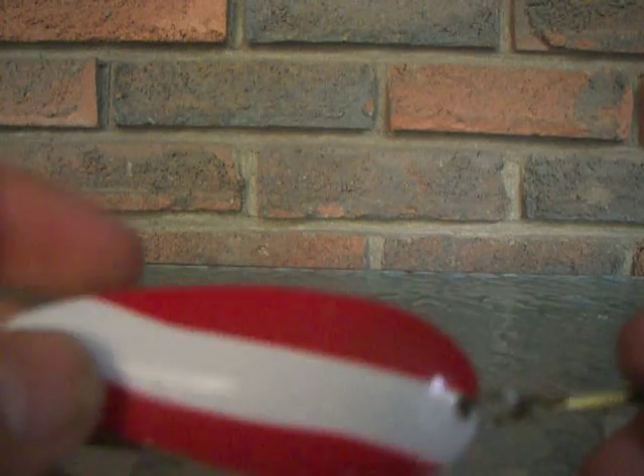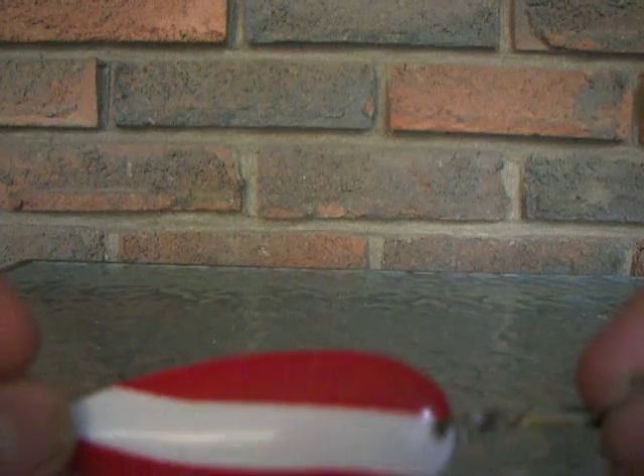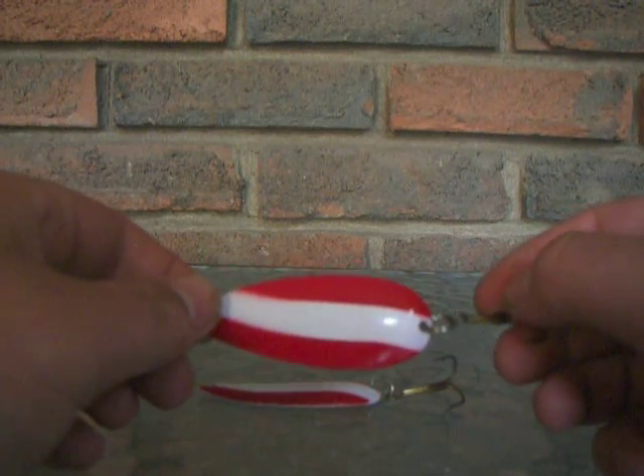It looks like the bait fish is wounded, and the red and white flashing makes the pike or musky think they are bleeding. These are one of the most famous lures for pike and musky, and a must have for every pike and musky angler's tackle box.